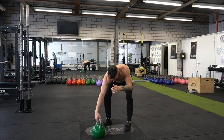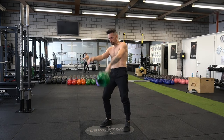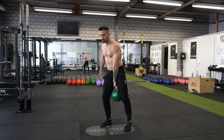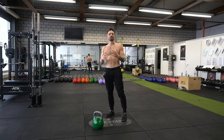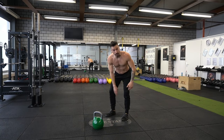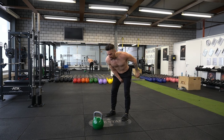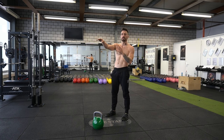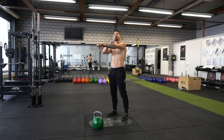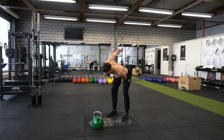Exercise number one: the hand-to-hand swing. Stand half a meter from the kettlebell to get started. Swing it between your legs to make full contact with your body, then hip thrust the weight upwards. As soon as you reach the apex position, switch sides. Let gravity set in, wait for your arm to reconnect with your body, and go back into the hinge.